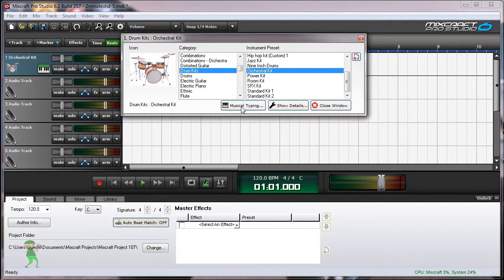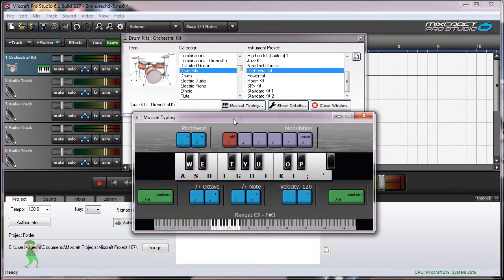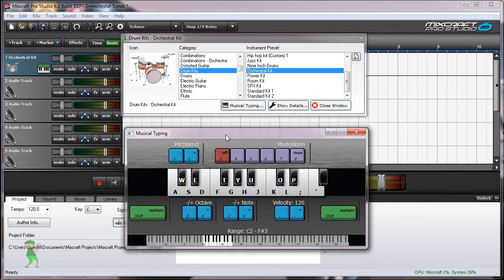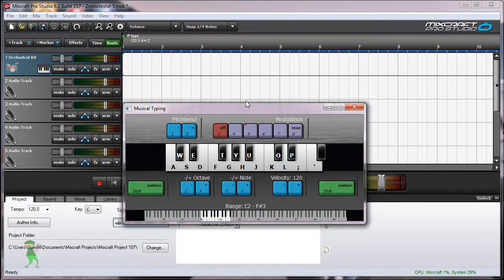I'm gonna open musical typing so that you can see what goes on here. Because if I use a keyboard, you're not gonna see that. Anyways, let's test.